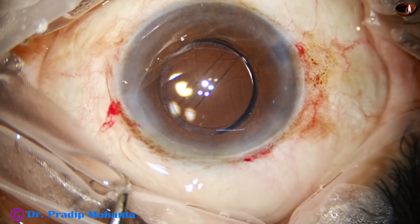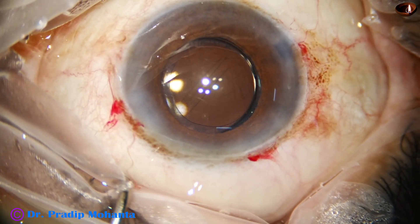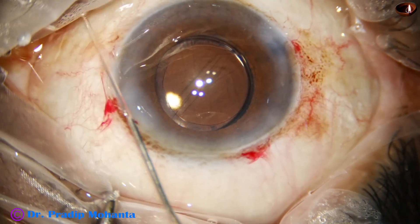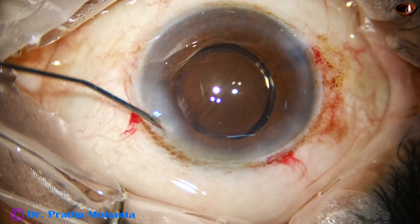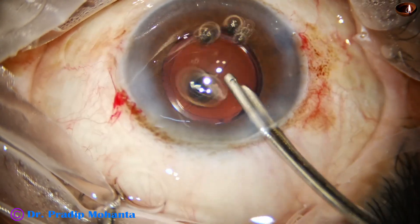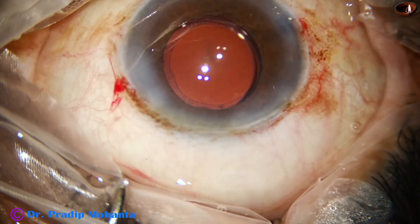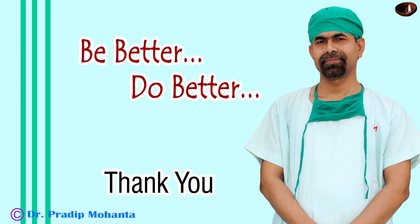Viscoelastic has been cleaned and now a little bit of moxifloxacin is injected. The side ports are then closed by corneal stromal hydration. In this case we have seen anterior insertion of zonule, and my thinking is we should detach its anterior insertion rather than starting the rhexis and tearing it off. This is a unique way of managing anterior insertion of zonule. Thank you very much for your attention — hope this video will help you in developing your surgical skills.